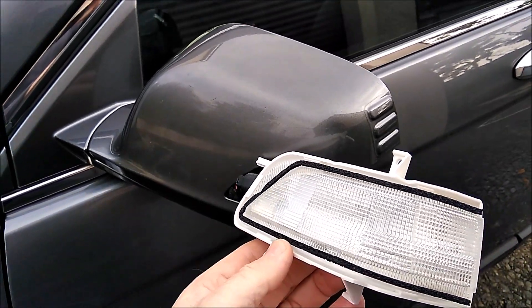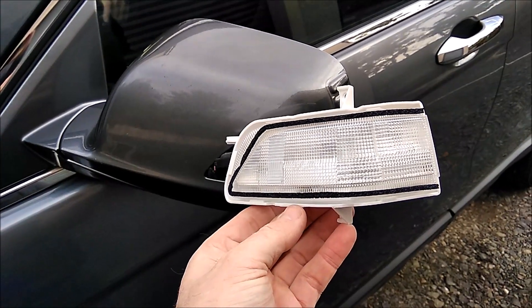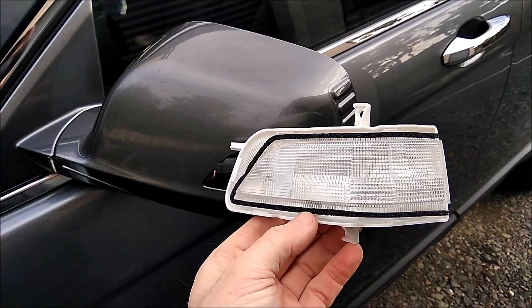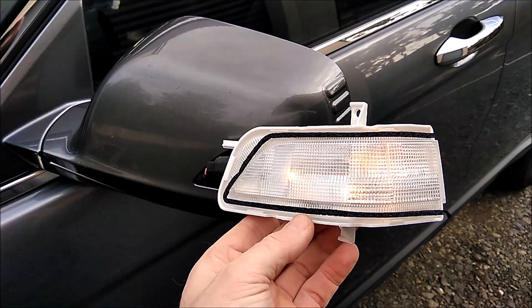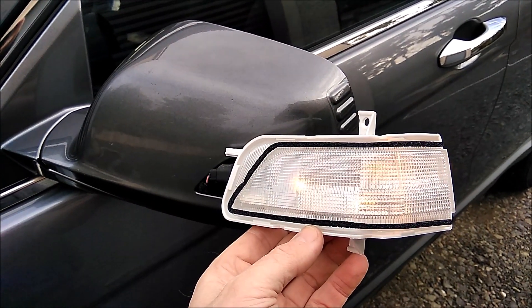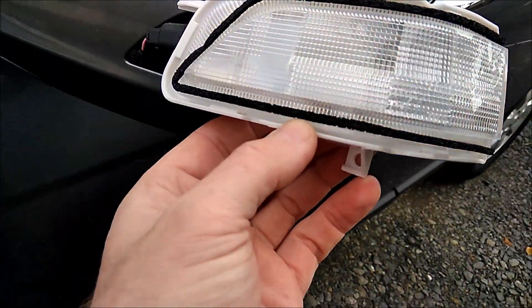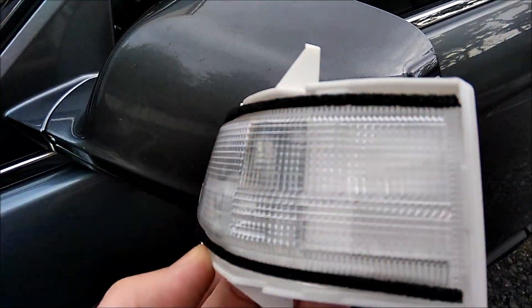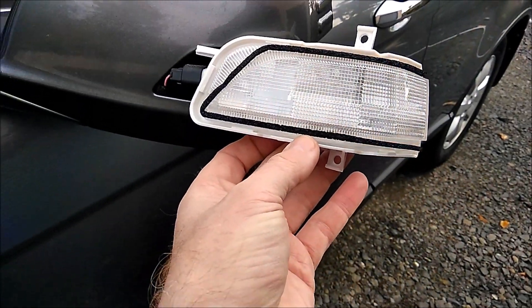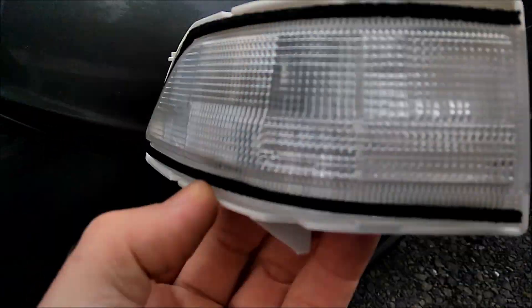Before we reassemble it, we've just hooked it up and we're going to put the hazards on to see if it works. That's working — you've got three LEDs on that one for sure. That definitely works: one LED there and two LEDs here.